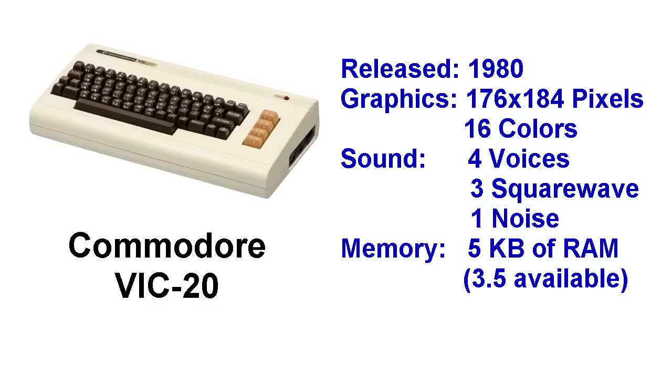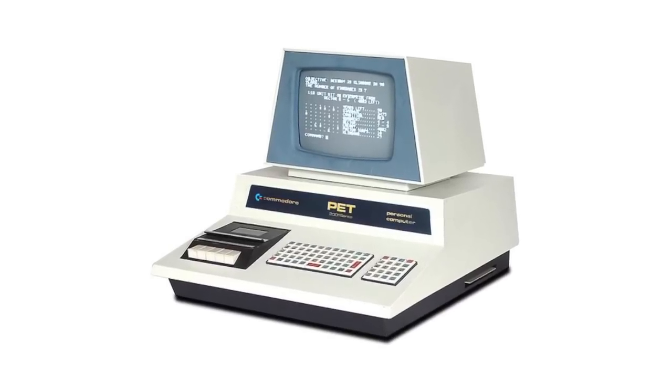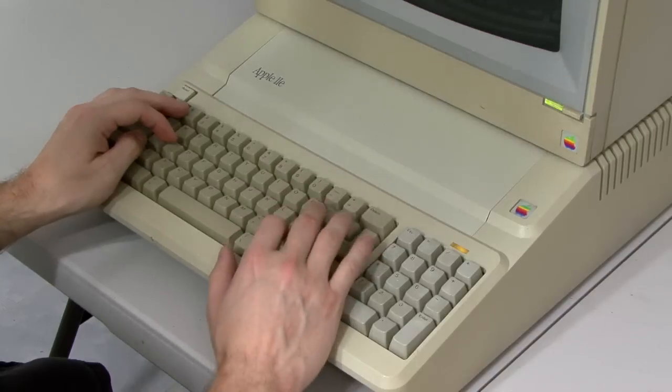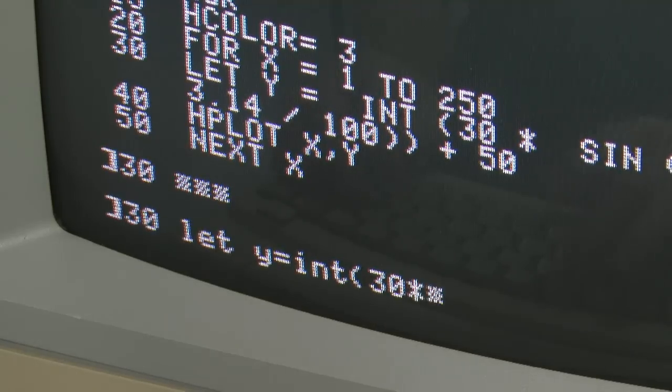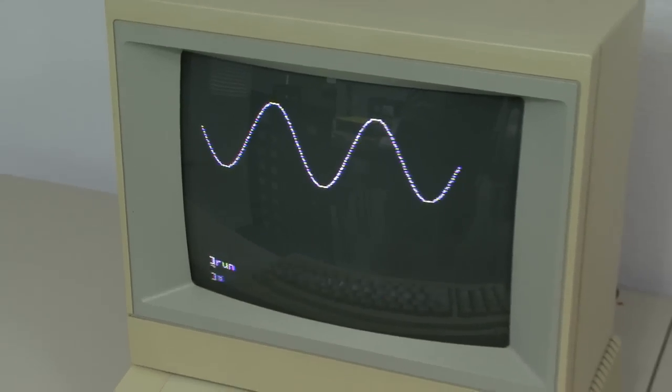The other weak point of this computer was its implementation of BASIC. Commodore negotiated a killer deal with Microsoft — for a single fee, they were able to use Microsoft BASIC in as many computers as they wanted to. So they just brought over the same BASIC used in the Commodore PET. The PET however was a text-only machine with no sound synthesizer, so there were no BASIC commands to control graphics and sound. That meant computers like the Apple II had an edge, since people could write their own programs in BASIC and create graphics easily using built-in commands.